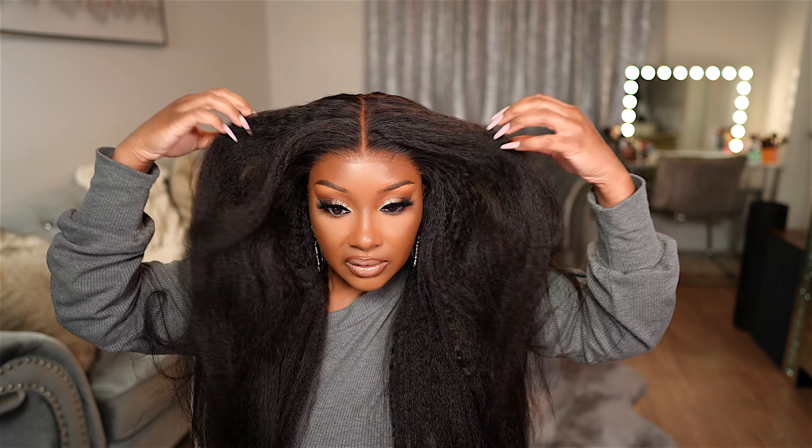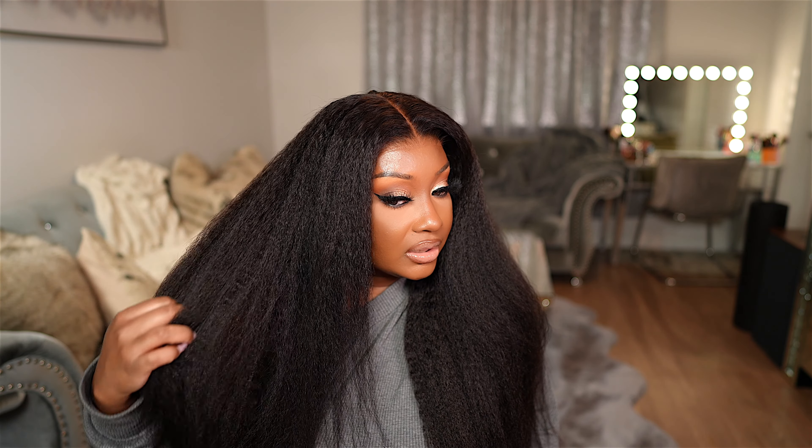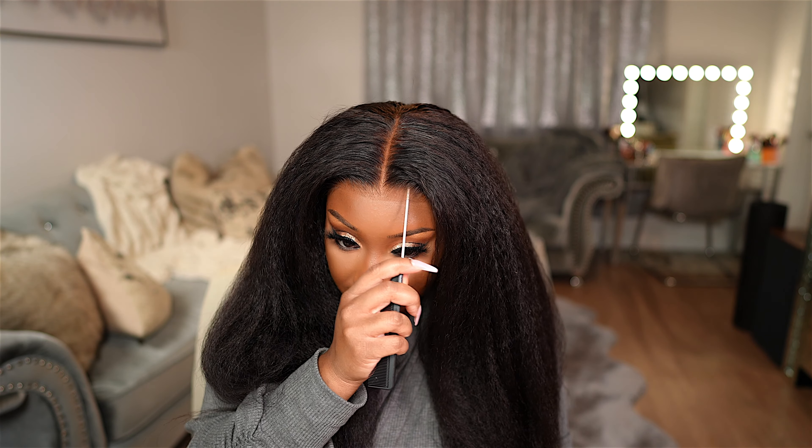Here is the natural texture of the hair. As you can see, the hair is super full and thick. I want to leave this in its natural state so that you can see exactly how the wig is going to look once you receive it — and you could definitely rock it just like this. I'm going to go ahead and brush through the hair a bit. You can definitely straighten this hair if you would like a more sleek look. She's so pretty. Let me know if y'all would rock this wig like this or if you would prefer to straighten it for a more sleek, light yaki texture.